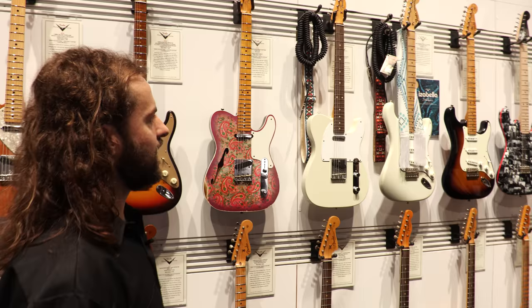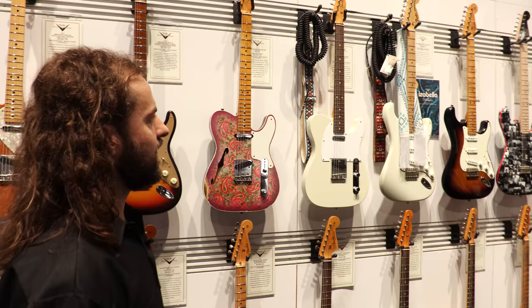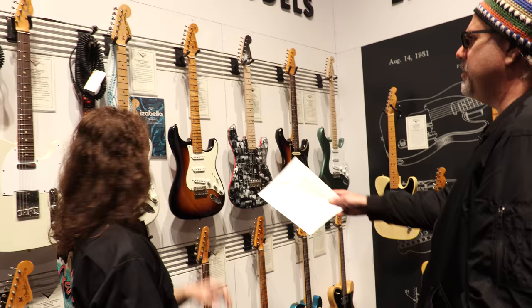So let's talk about the Broadcasters — though first, the limited edition Jimi Hendrix Stratocaster, otherwise known as Isabella.